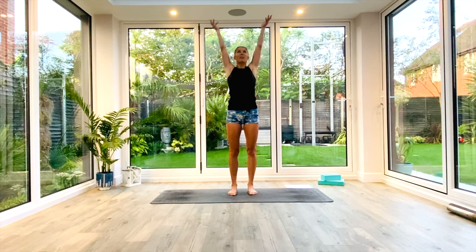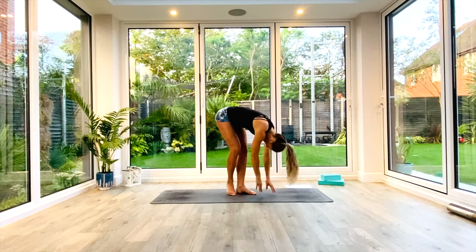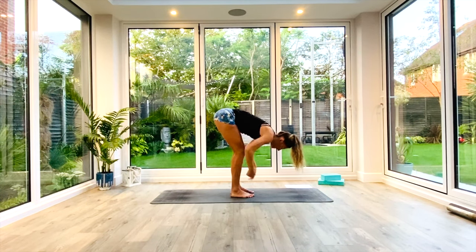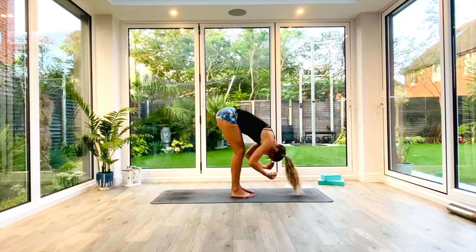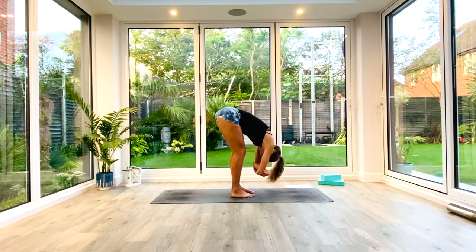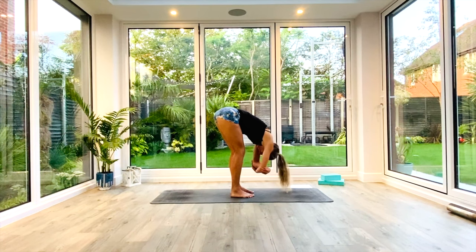Inhale as you lift your hands up above your head. Exhale as you come down into your Uttanasana forward fold. This is the first time of the day, so take a bend in your knees. Think about drawing your chest over your thighs, crown of the head towards the floor. If you want, take a ragdoll holding opposite elbow with opposite hand, and you can swing from side to side, back and forth, whatever you need to loosen up that lower back.